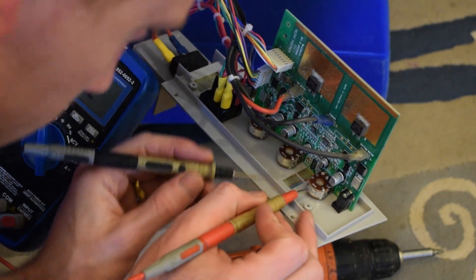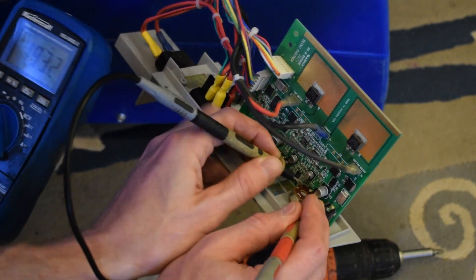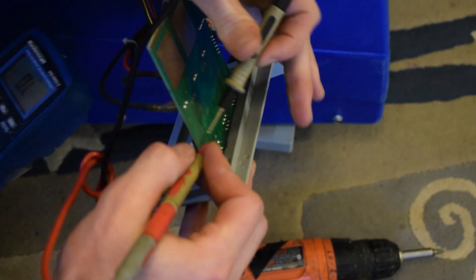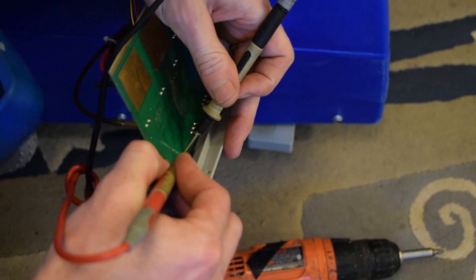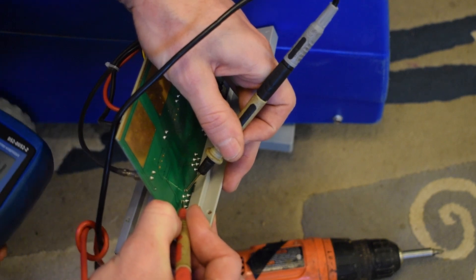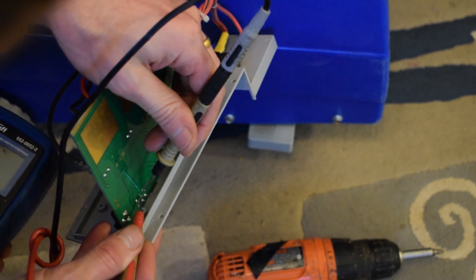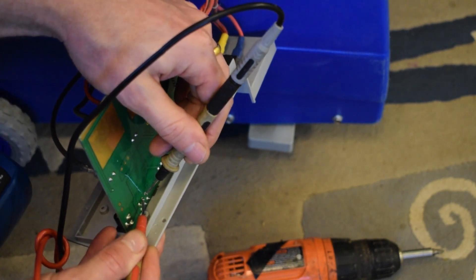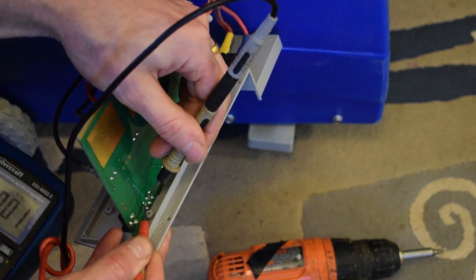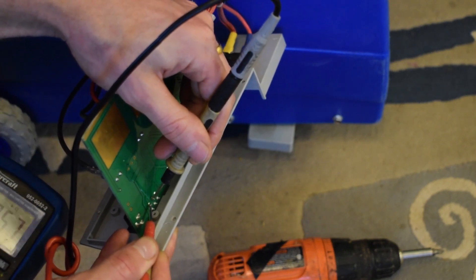This is a 20 kilo ohm pot right here, so I'm going to go on the two outer pins, and I'm measuring — I believe the center one is going to be common — so that's 4K ohm. And this is 2K ohm, that's 2K ohm.